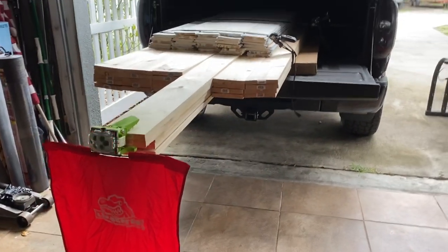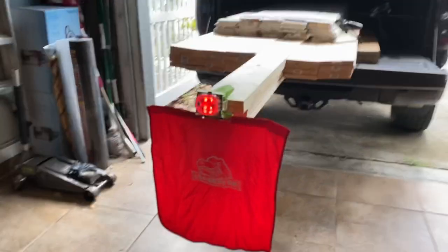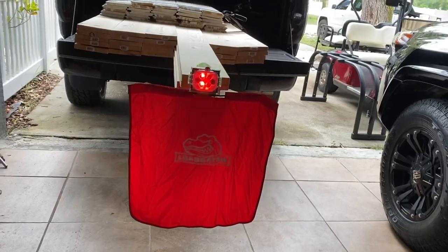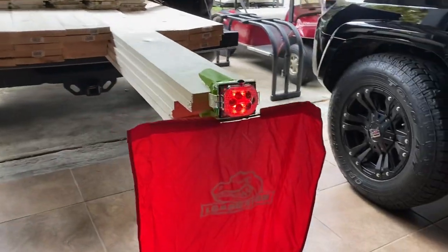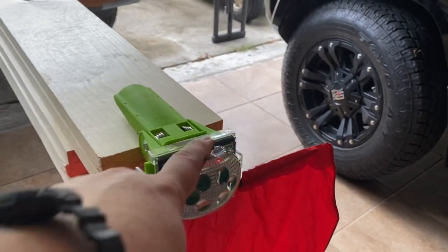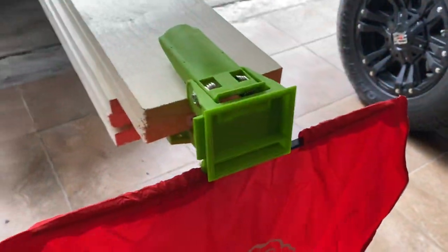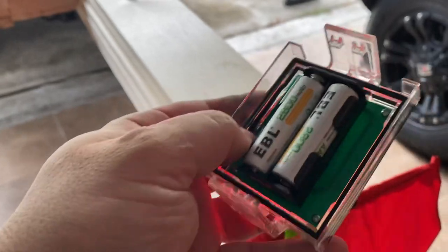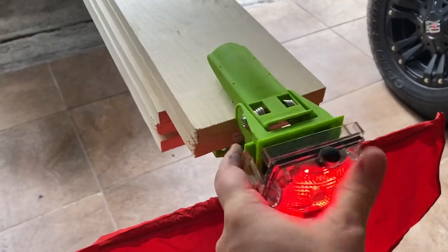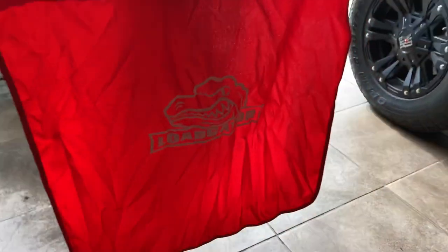I also wanted to show how I get it home safely, and it's also a good time to show you this Load Gator. I tried to find it on Amazon again and I can't find it, but this thing is awesome. I don't know why — maybe they're temporarily out of it — but you can actually change the light setting on this thing. I did a video on this once before. You can also make it amber by hitting a setting, and also do the amber blink, which is cool. This basically replaces the need to add a red flag off the back of your load.